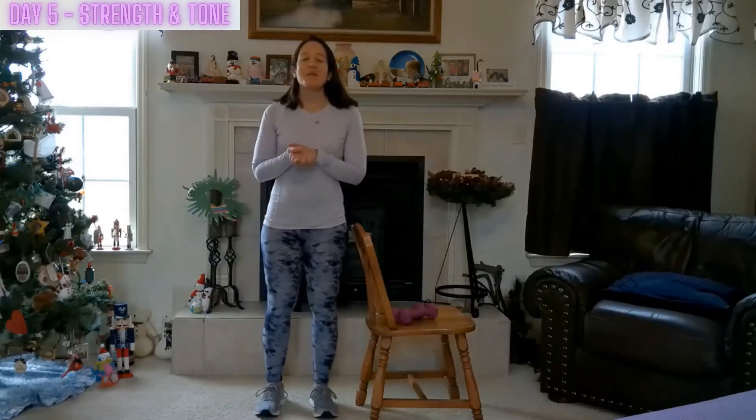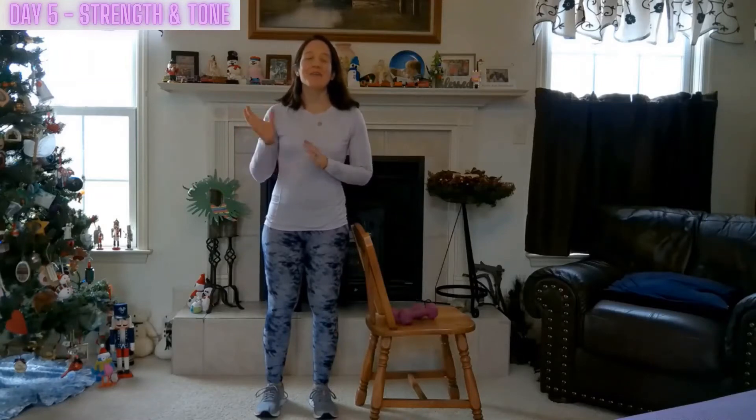Hi friends, welcome to my channel Joyful Journey Fit. My name is Ellie. Today is day five of the Joyful Reset, the free self-care fitness workout challenge.